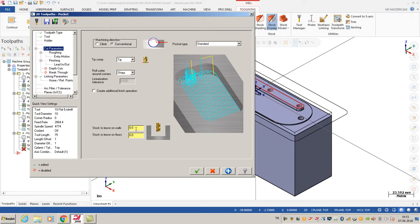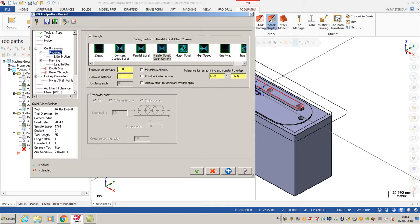After that I'm going to click cut parameters. I don't want to leave any stock on the wall and floors, so I'm going to enter roughing. My roughing cutting method is going to be constant overlap spiral.